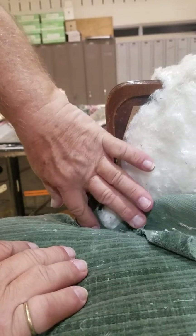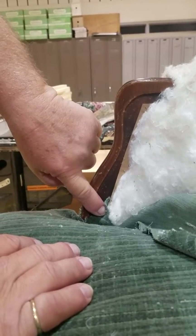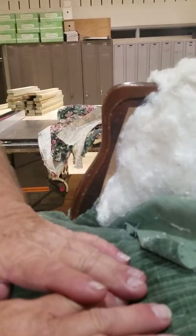When you put the arm on, it will cover this. You don't want to tuck that in — you want to leave that sticking up, so that this piece of wood never shows when you put the arm on if the seat goes down.